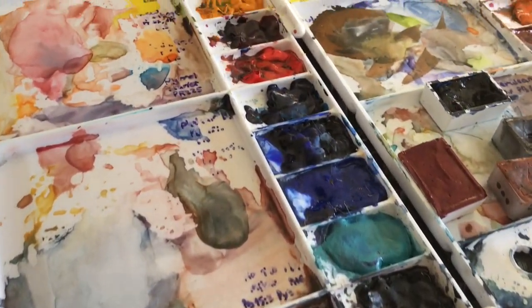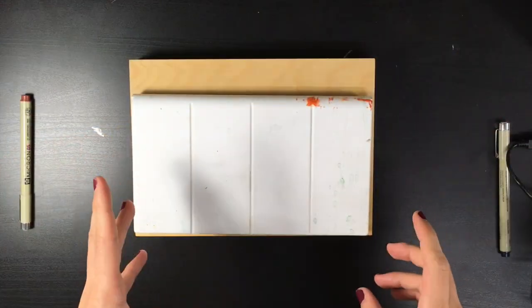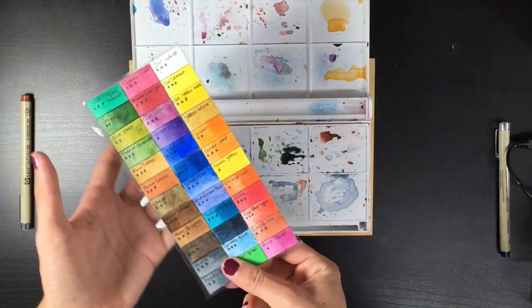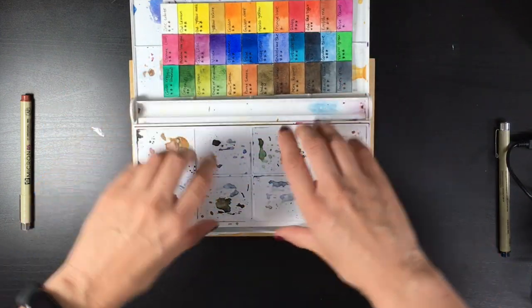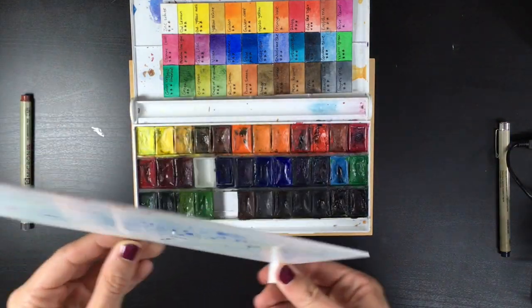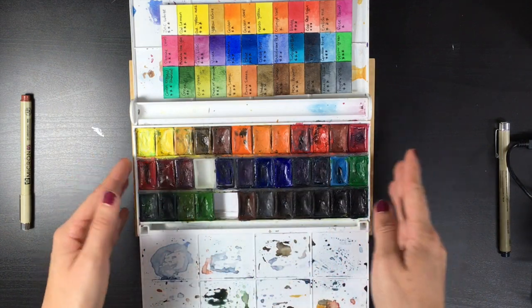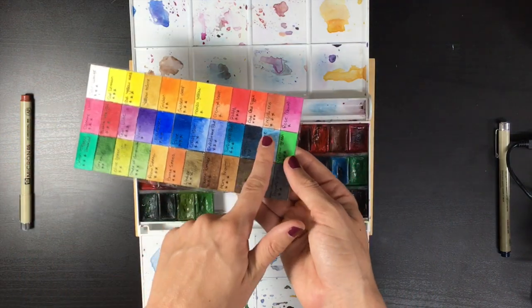I'm going to start with White Knights — this white plastic palette. This is my oldest watercolor set. Back then they were known as Yarka, and probably in the Western world they were not popular at all. This set I got originally from Ukraine and it was pretty rare to find anywhere outside of former USSR countries.